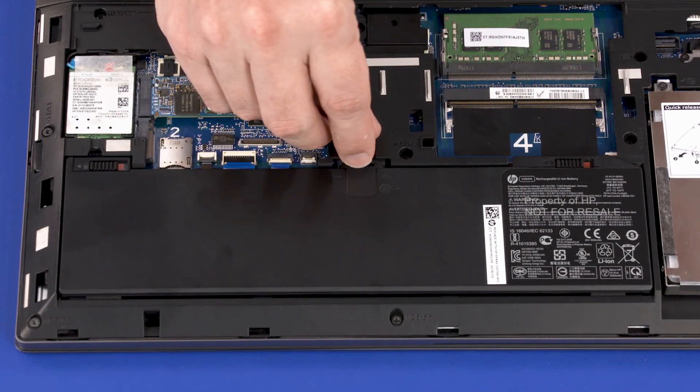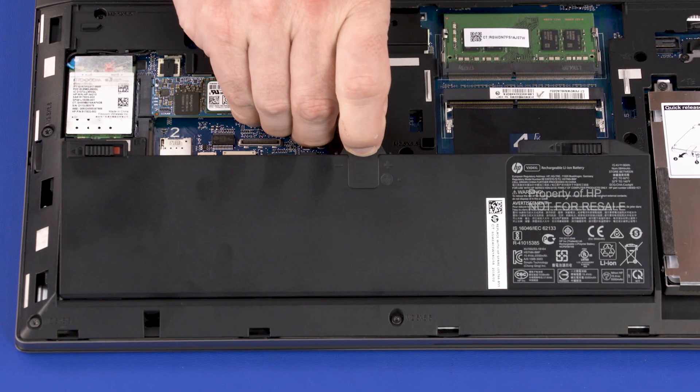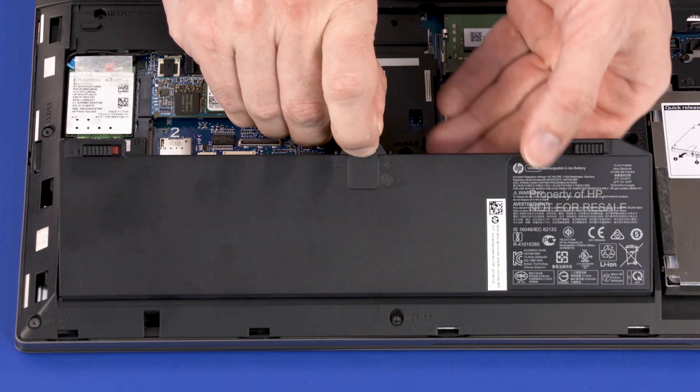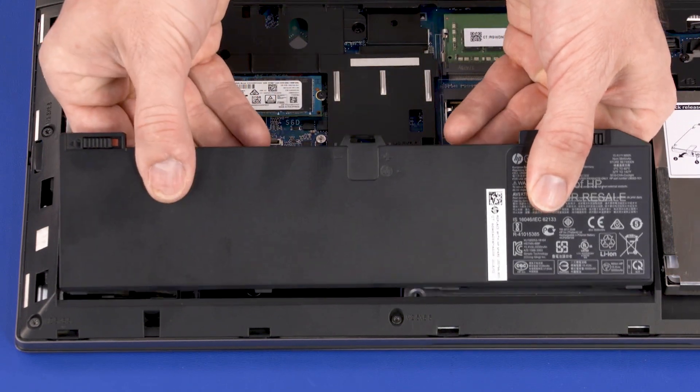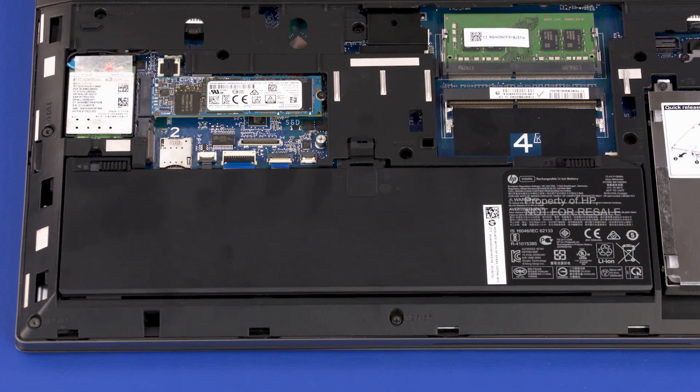Grasp the mylar tab and lift the rear edge of the battery to disconnect it from the system board. Slide the tabs on the front edge of the battery out of the cutouts in the base enclosure and remove. Reverse this procedure to install the battery.